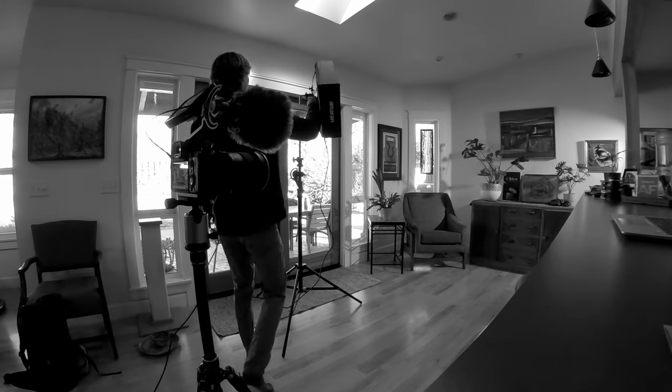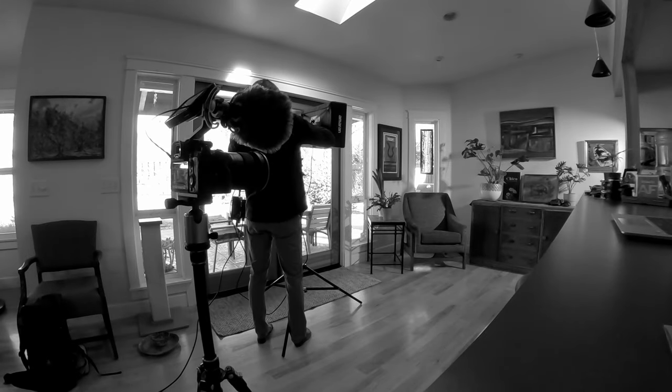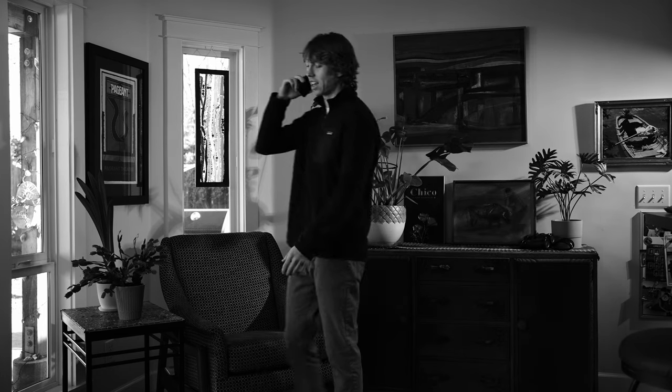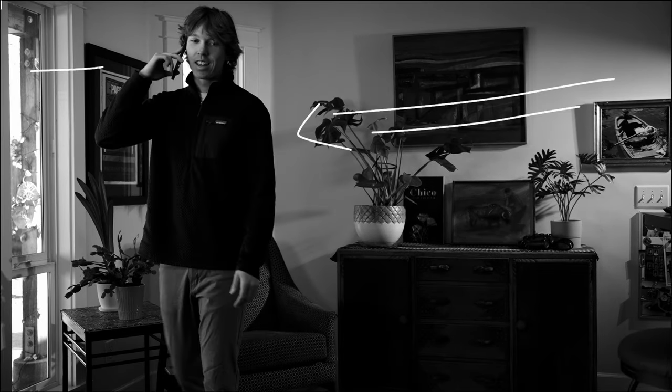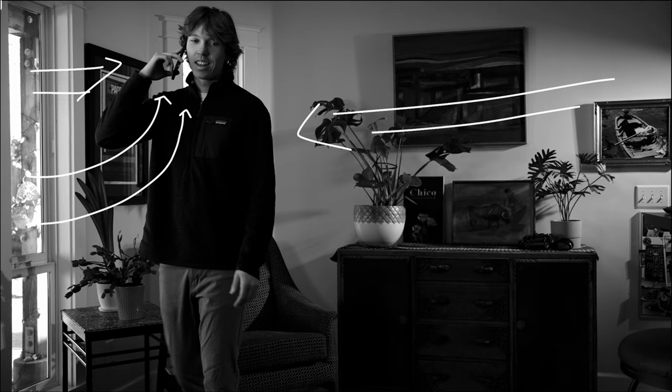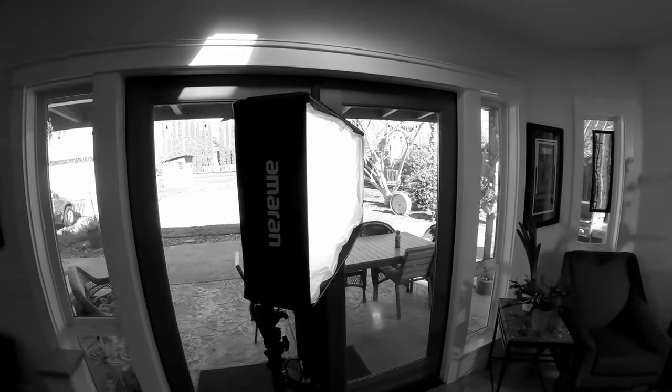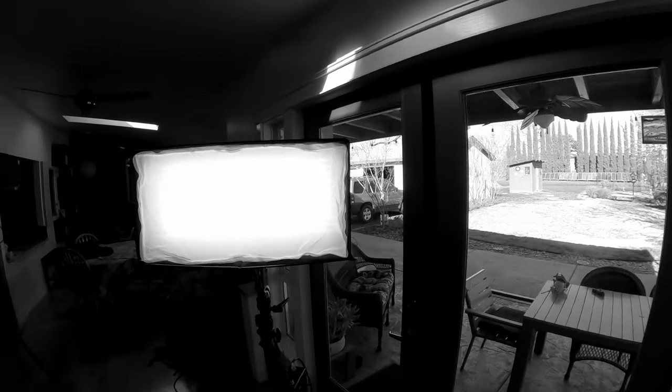Most of the light in the scene is coming from a big bank of windows on the left — just natural daylight, super soft. But I wanted to add a little bit more at the stopping end point, so I added a soft light mat just to add a little bit of wraparound to the face on that final stopping point. It really helped to create a more contrasty exposure with light on one side and shadow on the other.